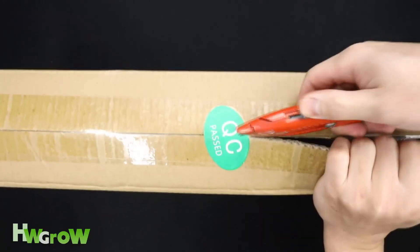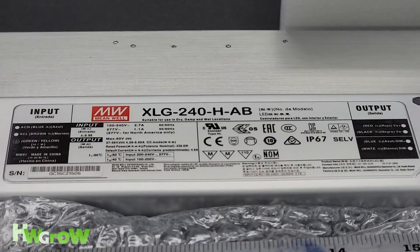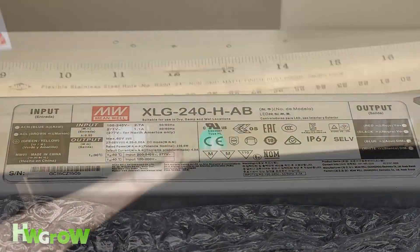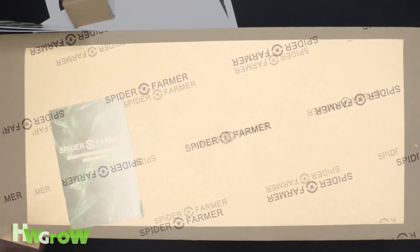Spider Farmer's update came as a surprise, and I was told that the new model didn't have Mean Well drivers. Being that this was my favorite light and I've been recommending it to everyone, when I found out about this change I wanted to make sure it was as good as the previous version.